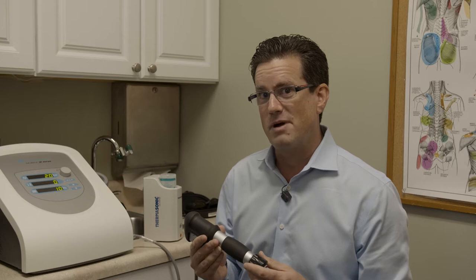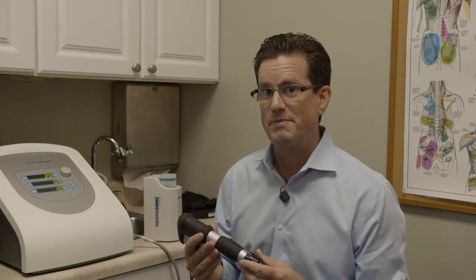Hi, I'm Dr. Eric Janowitz, the founder and clinic director of Synergy Ovidar Chiropractic. I am excited to explain to you what to expect during your acoustical wave therapy session.